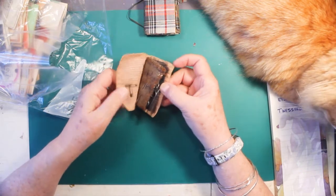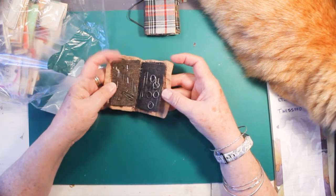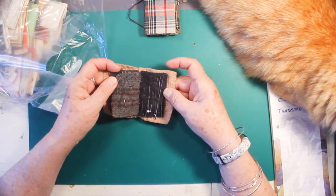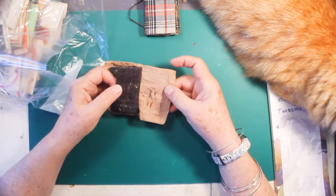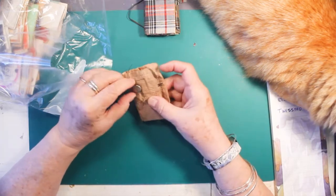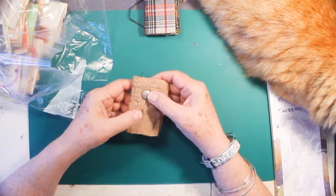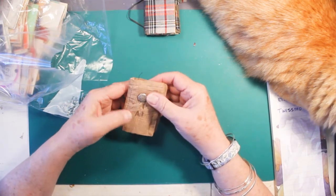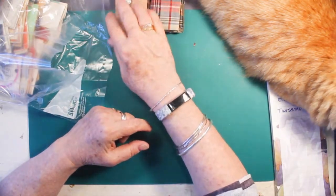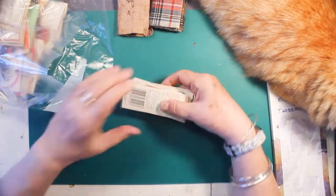Look at that — oh my goodness. A real old needle case made with felt pages, a little bit of wool. Oh, and look at this — some sort of a double-edged pin. That looks really old too. That looks like early 20th century. And here we have more needles.